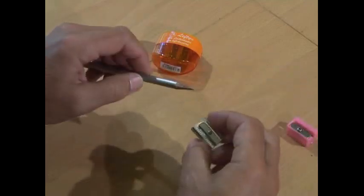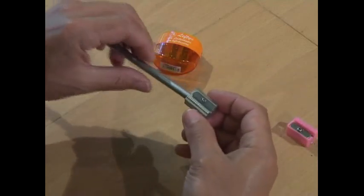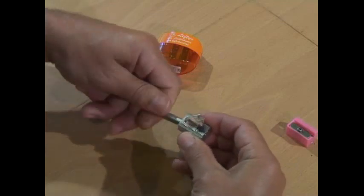So you can get hold of a left-handed pencil sharpener with the blade fully reversed, put your pencil in left-handed, turn away and sharpen your pencil.